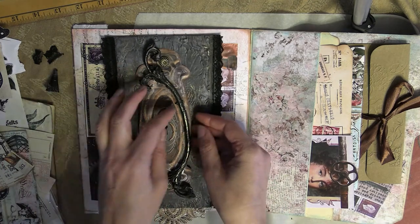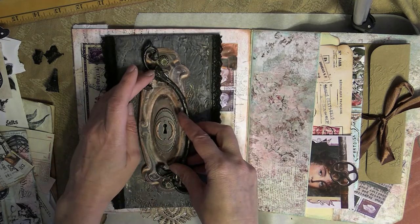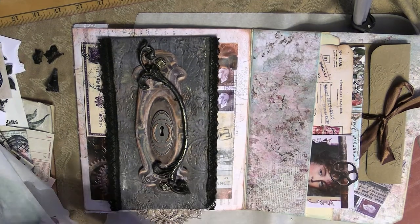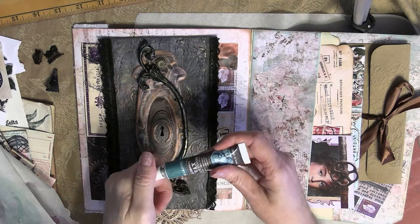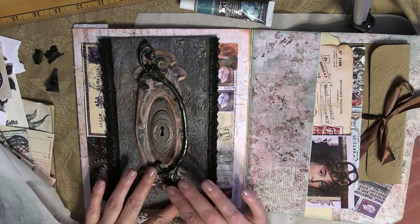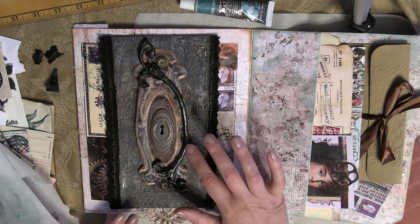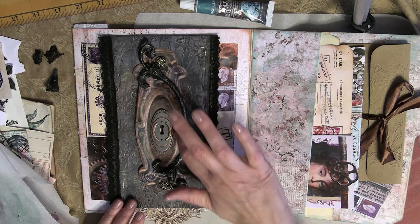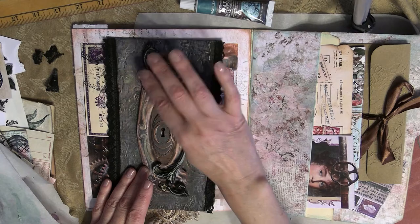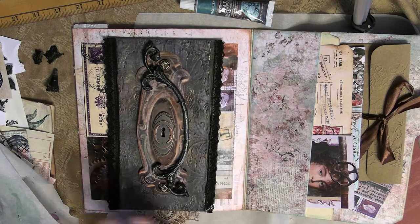Now I'm going to take that clay piece and glue it down onto that door plate section, and it just happened to fit perfectly. Then I'm going to take some of the antiquing wax in that sage leaves color and just lightly apply some of that to the clay piece. Again, this is just to give it that patina effect. It's really so easy to use these waxes — I love them, and it really makes it look like it's metal.